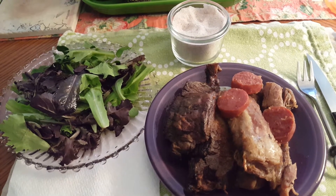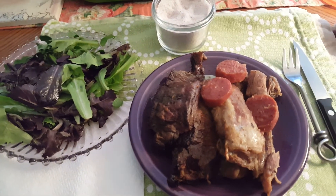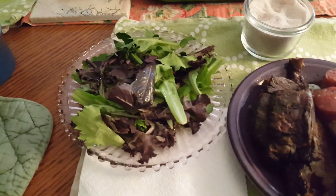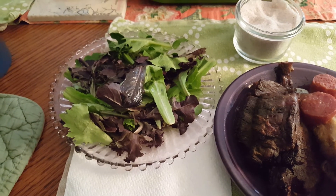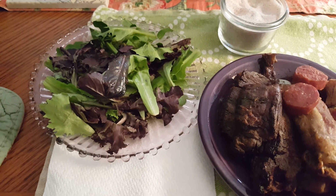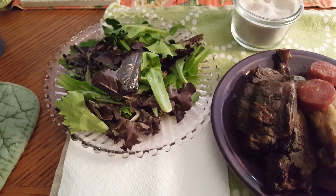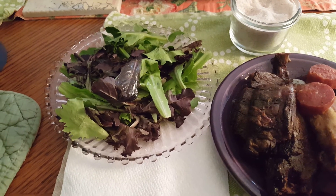It's cured with sea salt and a couple other things. And then this is 25 grams of Olivia's sweet baby lettuce with 7 grams of Fourth and Heart ghee and 5 grams of macadamia nut oil.